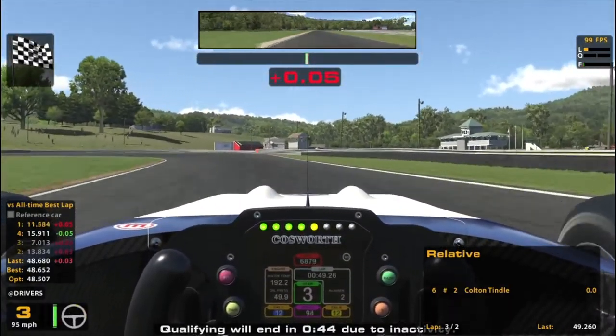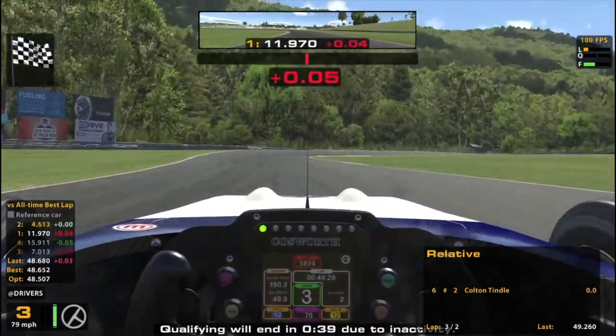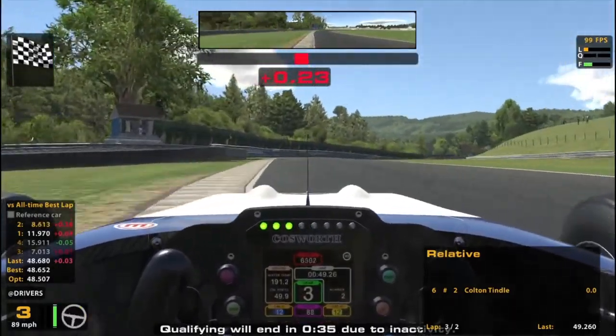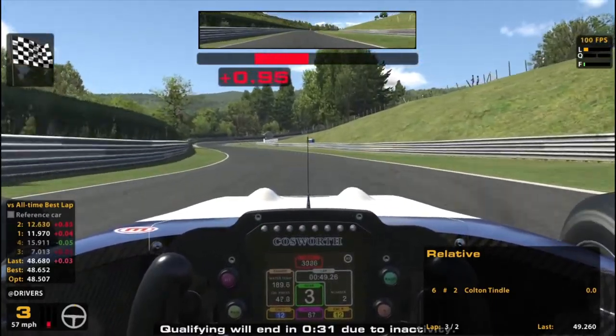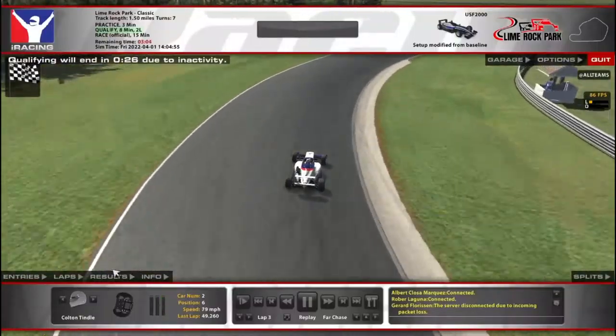But this thing starts going a lot faster, starts feeling a lot better once you start getting the tires warm — you can really sling it through here a little bit better. I mean, if you're faster than me, you probably can sling it a little bit better. For me, it's more like just making my way through.